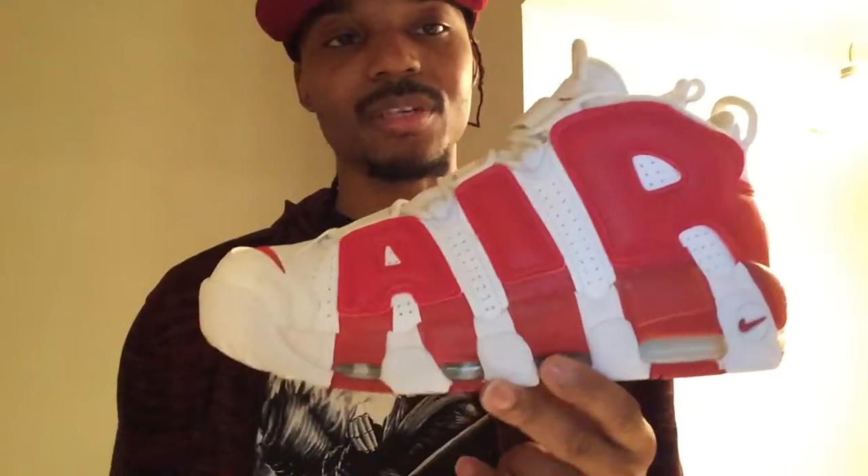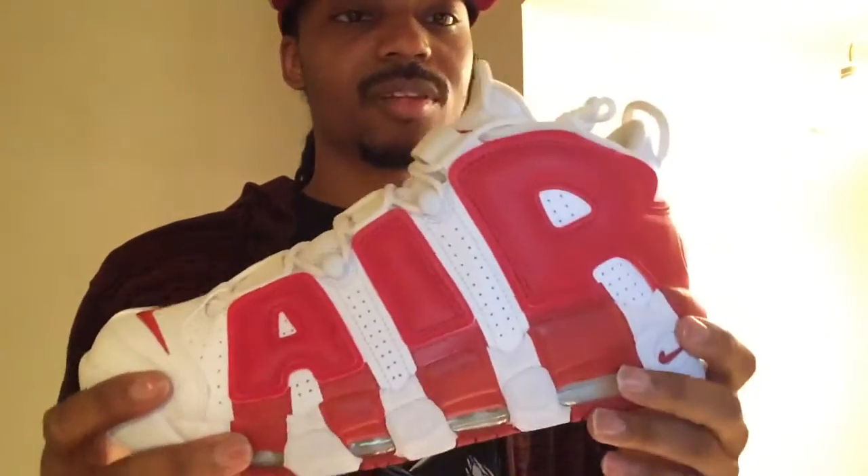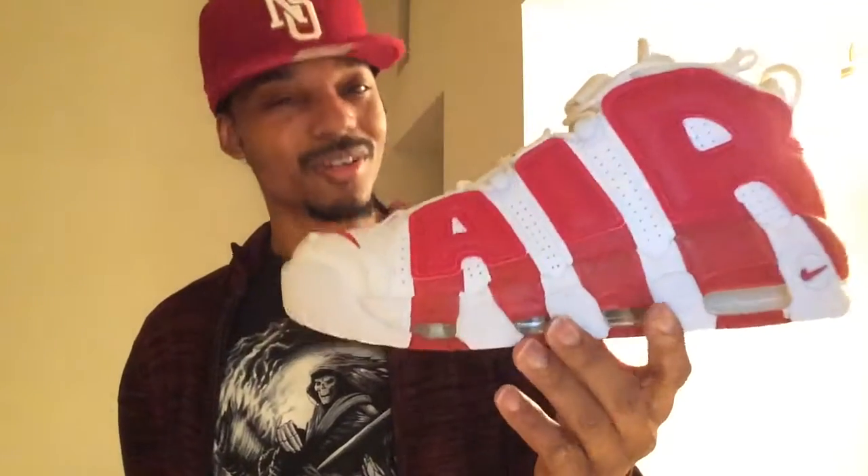Number 4 is the Nike Air More Uptempo in the Bulls colorway — Scottie Pippen's unreleased colorway. Definitely a beautiful shoe in its own right. These sold out instantly online and in-store. I had to catch these on a sporadic restock and was able to pick them up before the initial release date. If you're a Pippen fan you have to love this shoe and put it in your collection. White and red — you just can't lose. The Nike Air More Uptempo in the Bulls colorway.